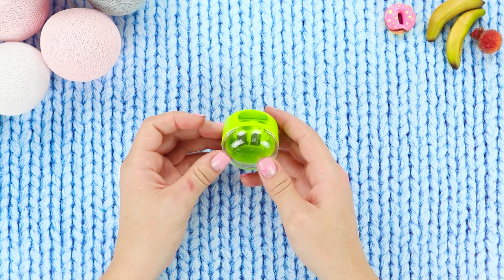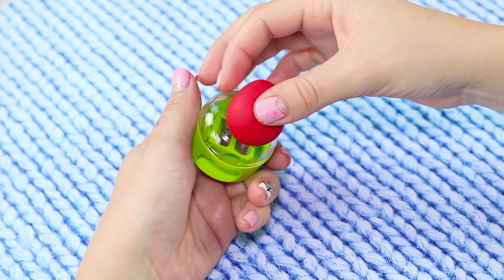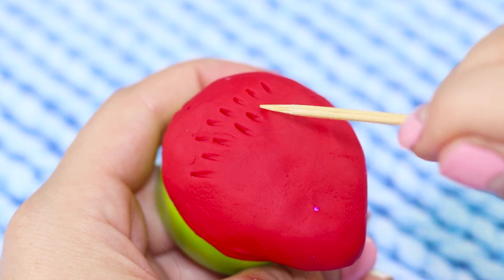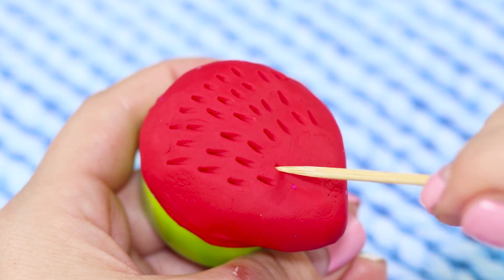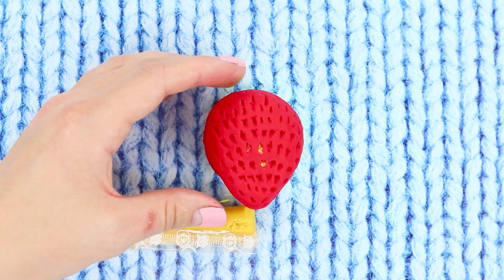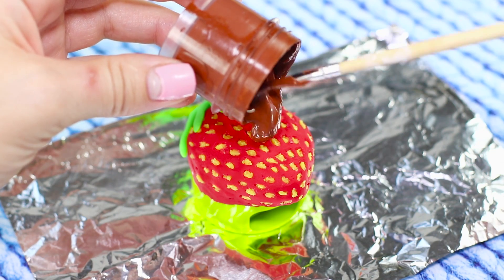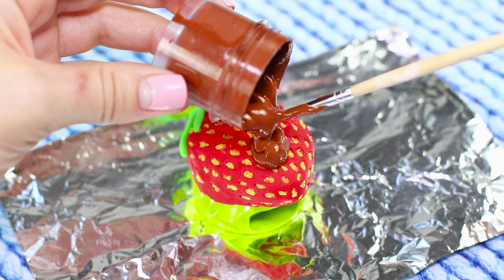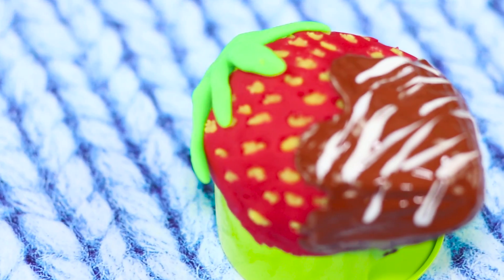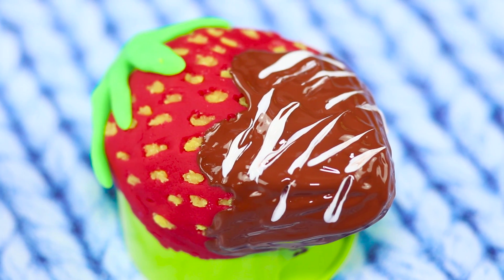We'll show you what you can make out of regular pencil sharpeners and self-hardening modeling clay. Take a piece of modeling clay, knead and sculpt a shape that looks like a heart. Make small grooves with a toothpick and insert a small piece of yellow clay in each of them. Attach leaves on the side. Cover the tip of the strawberry with thick chocolate-colored paint and put a few white strokes on the chocolate. Let the modeling clay dry out — it turned out to be an original chocolate-covered strawberry instead of a regular sharpener.